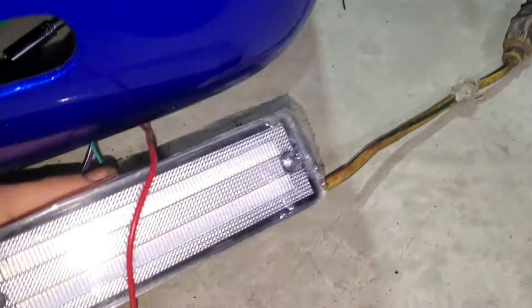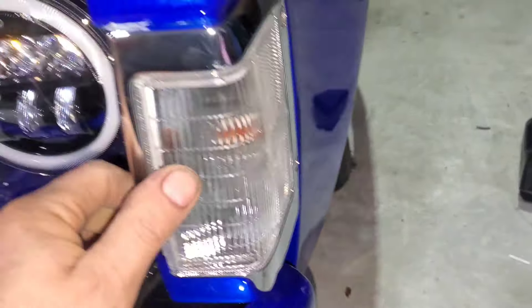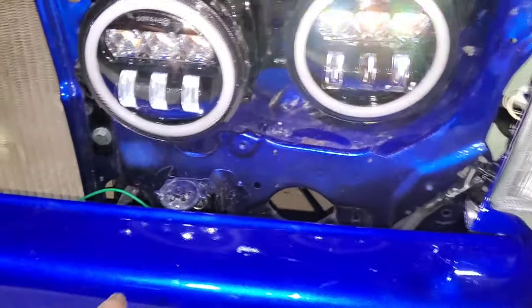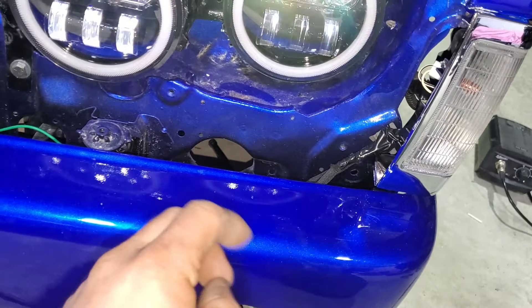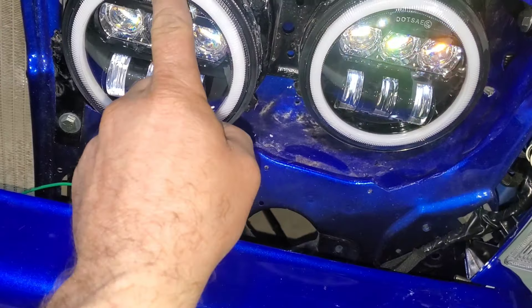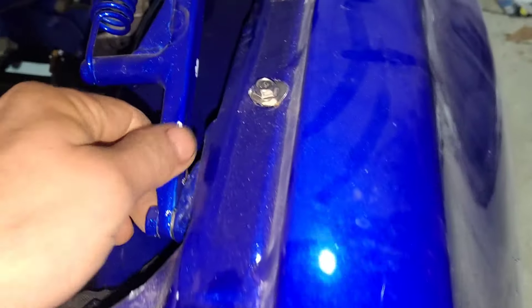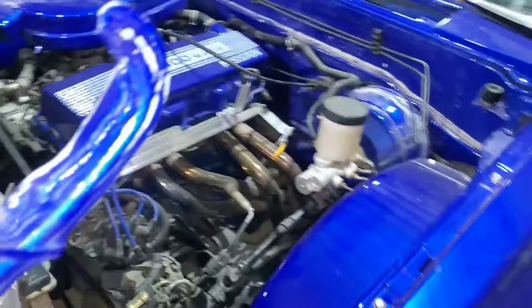I need to get this bumper lined up, so I put the corner markers in. I'm probably going to have to cut the brackets and re-weld them to make the bumper fit like I want. All of this paint is getting messed up — I might as well repaint everything I've already painted.